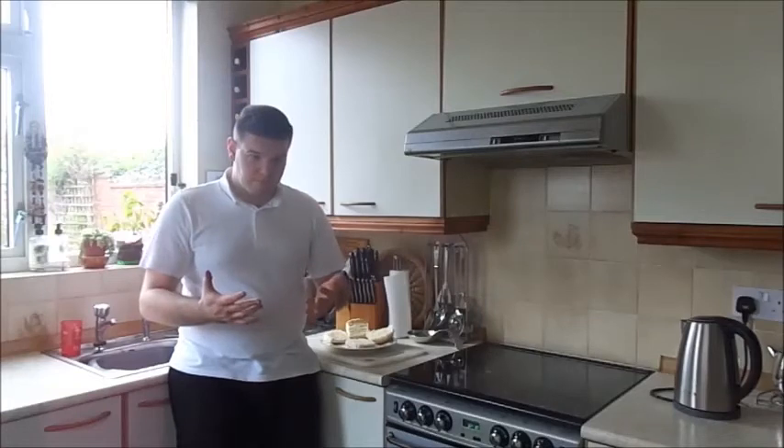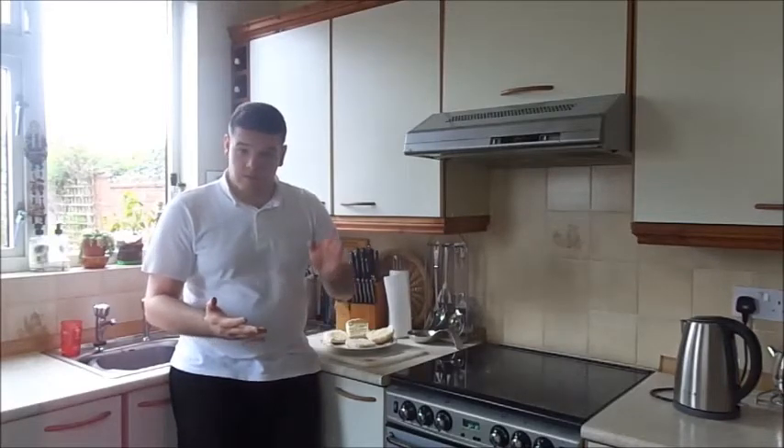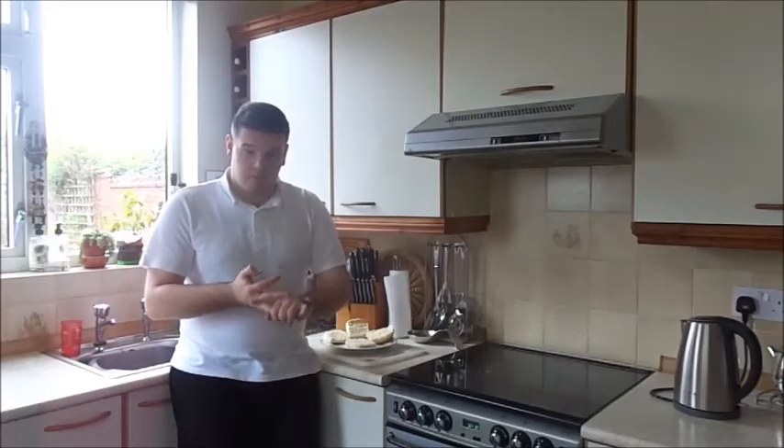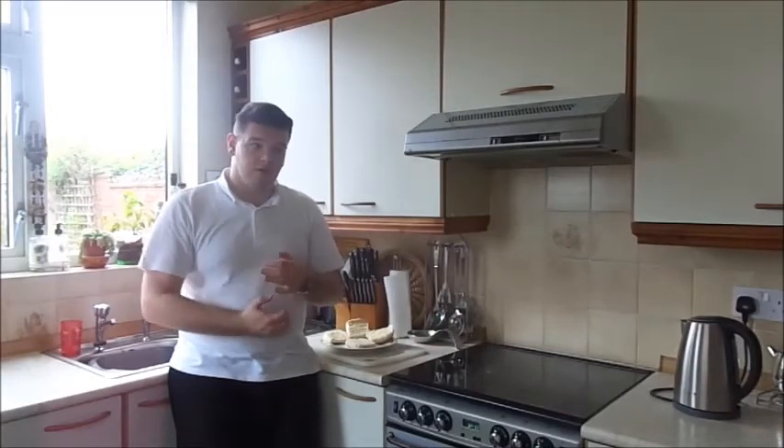All you've got to do is cut up the cheese, prepare the salad — if you need to wash it — get the ham ready, cut up the tomatoes, and it's really, really simple. You don't need the oven to cook anything. It's just really nice and simple, a really good little sandwich to have for your lunch.